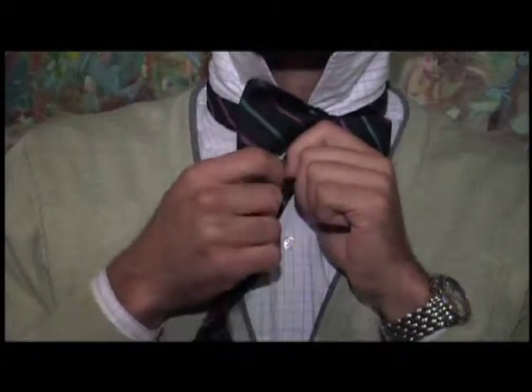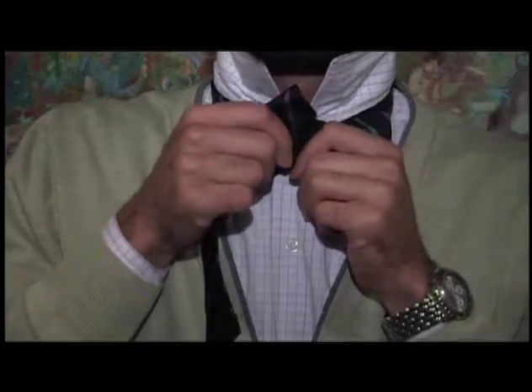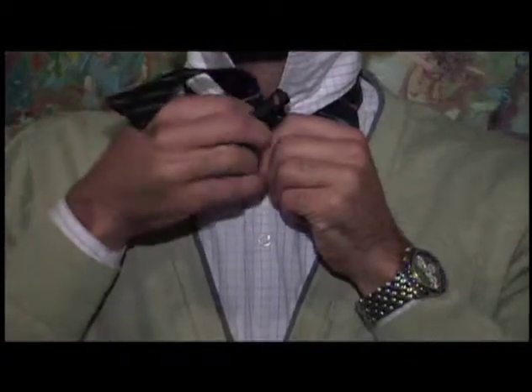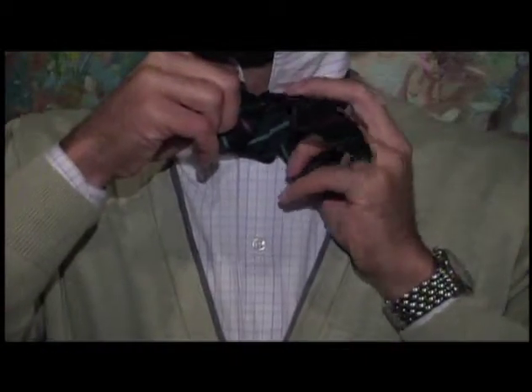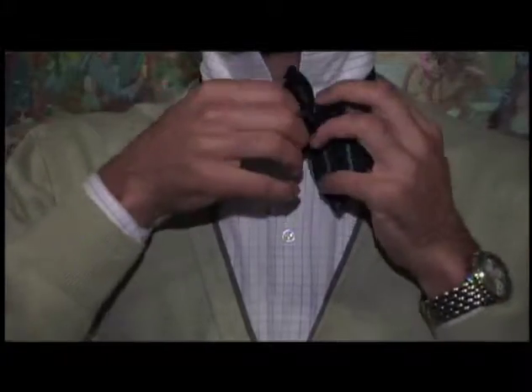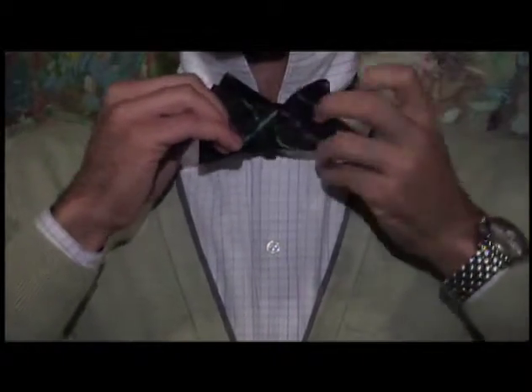Secondly, you take the long end and you loop it around underneath the short end, creating a hole behind the bow tie. You take the long end and you push it through the back. Pulling it through, you create the bow, and then from there it is just re-adjusting. And you've got yourself a bow tie.